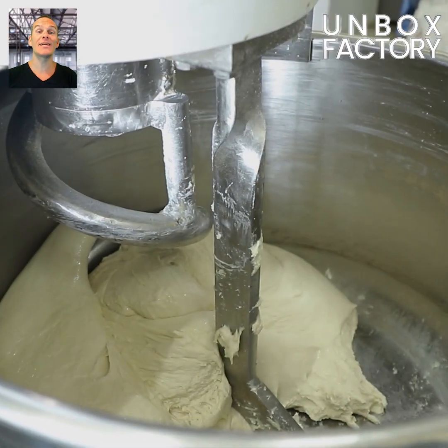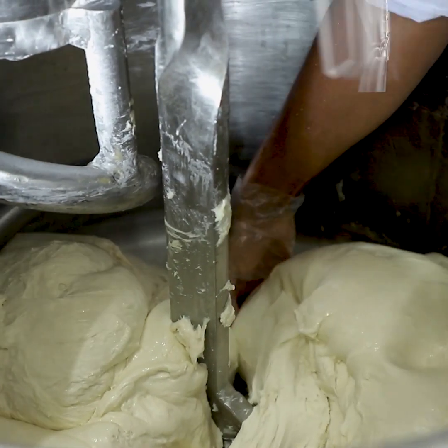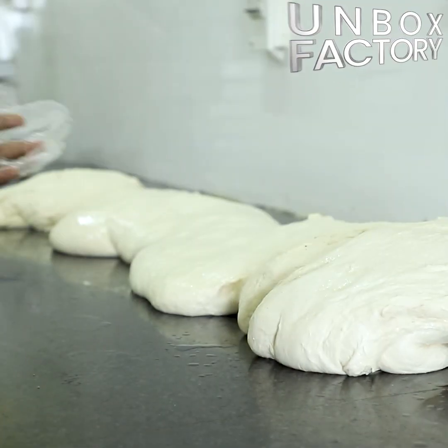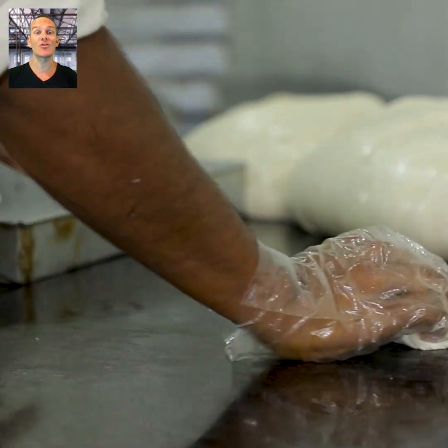Here, dough is taken out of the machine. After that, the dough is cut into small pieces and placed in the baking tray.